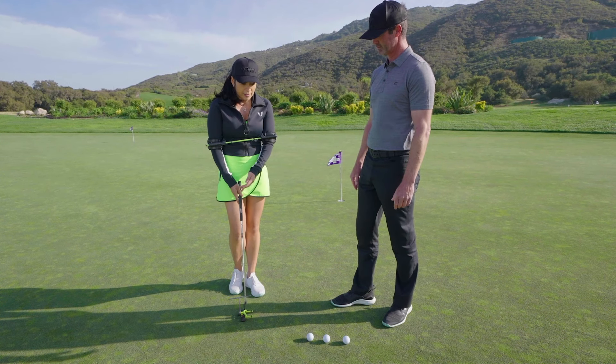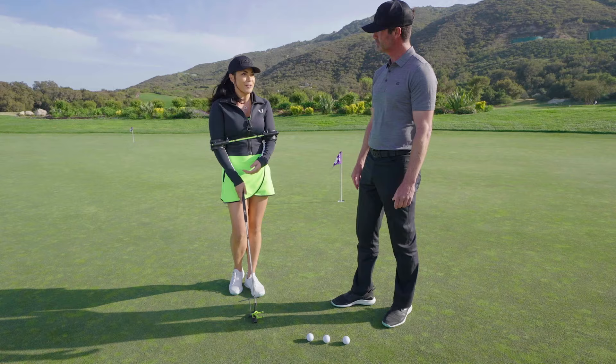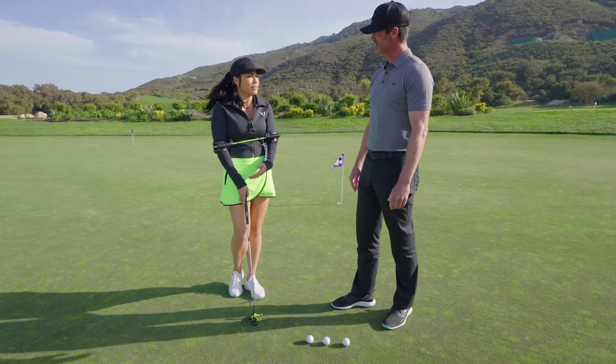And then with the sweet spot, it's actually really helpful because you get automatic feedback. It's like negative reinforcement — you realize you're not even hitting the center of your putter face. So automatically you have to feel what you need to do in order to hit that sweet spot.